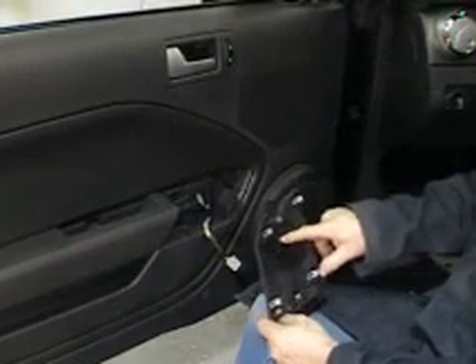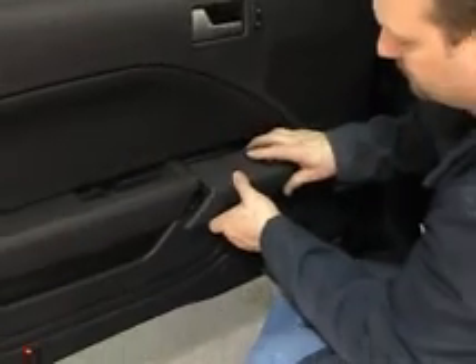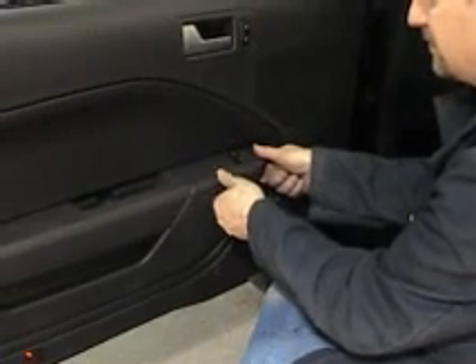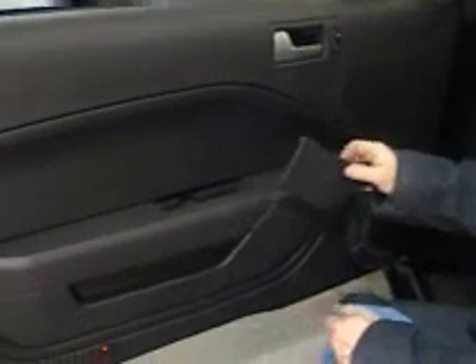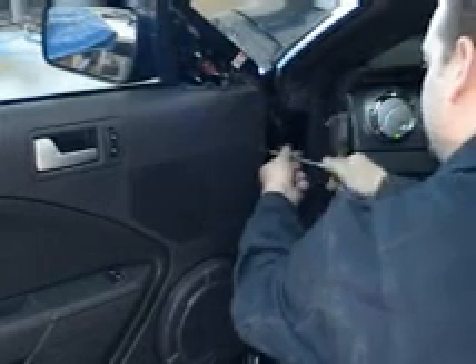Next is to reconnect our window electrical and replace our covers. Grab the pigtail — it can only go one way — click it in. With that in place, line up the guide pins with the holes and push into place. Next, replace the cover over our Torx bolts: it hooks down at the bottom and then presses in at the top. And our last cover — it has little push tabs; go nice and easy, it can only go in one way. Now replace the remaining 7mm bolts — don't over-tighten these, just nice and snug.